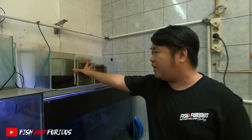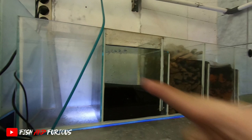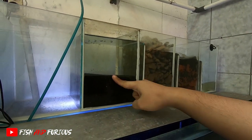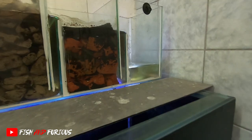Ini namanya top filter. Kalian bisa lihat, ini top filter. Jadi dia itu dari mesin naik ke atas, turun ke bawah ke chamber pertama, langsung naik ke chamber kedua, turun lagi ke chamber ketiga, baru turun bersih. Ini namanya top filter.